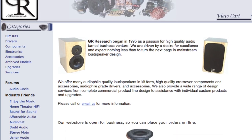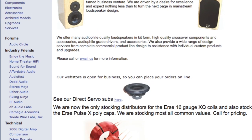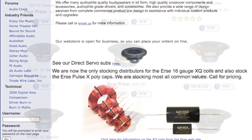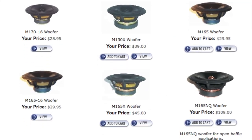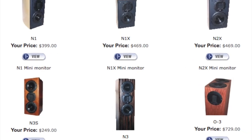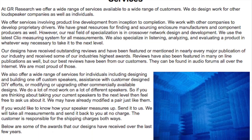GNR Research began in 1995 with a passion for high quality audio. With a driven desire for excellence, they expect nothing less than to turn the next page in mainstream loudspeaker design. Jumping over to GNRResearch.com, you can find do-it-yourself kits for loudspeakers, drivers, components, electronics, accessories, and services offered through GNR.